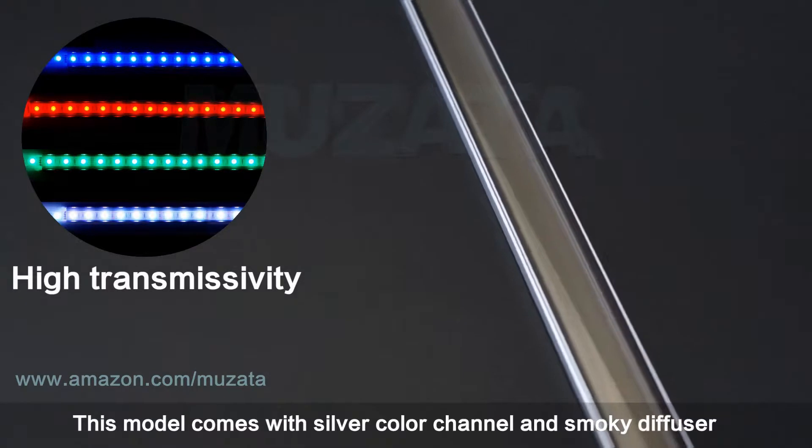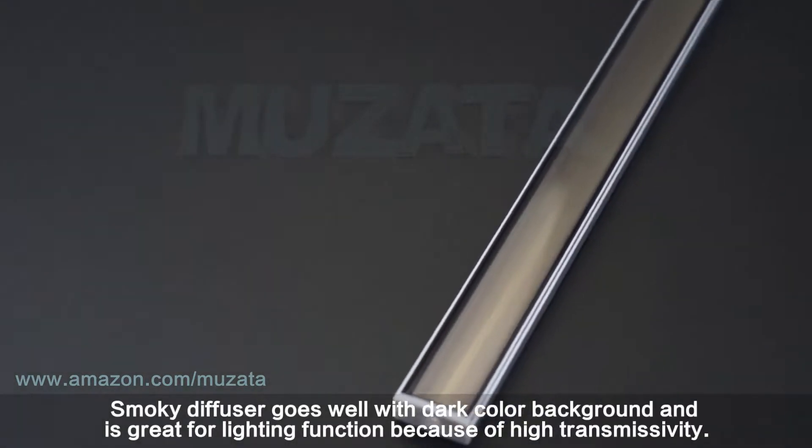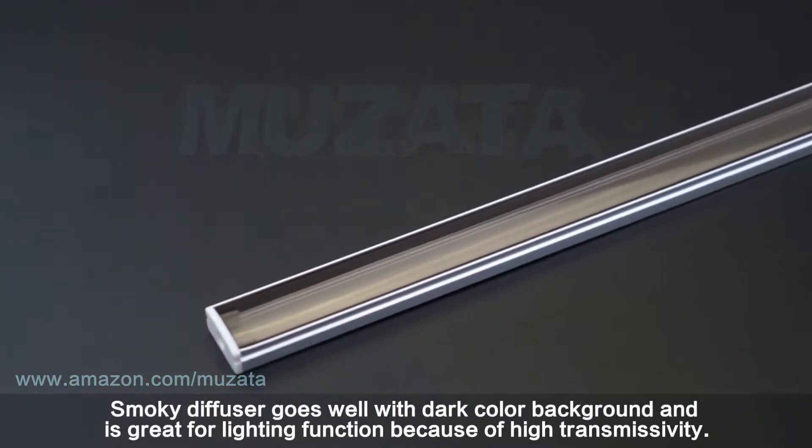This model comes with a silver color channel and smokey diffuser. The smokey diffuser goes well with a dark color background and is great for lighting function because of its high transmissivity.